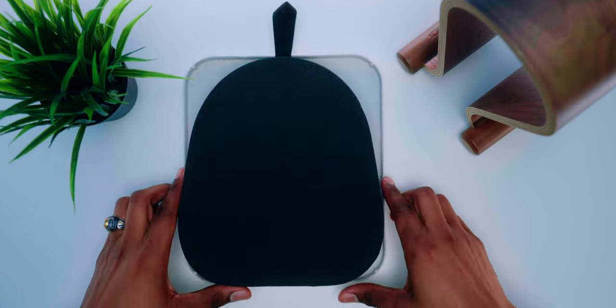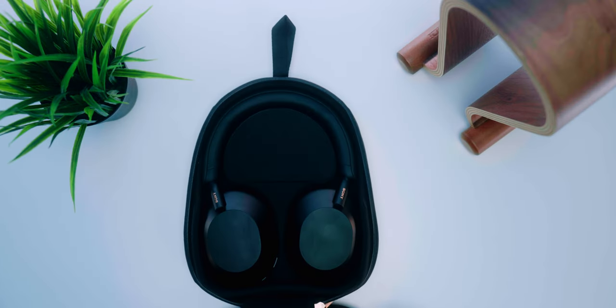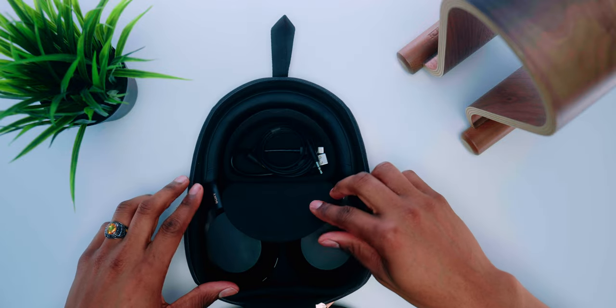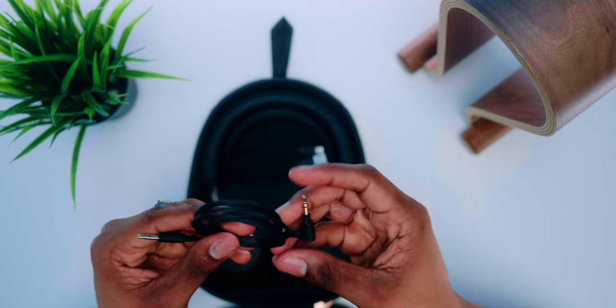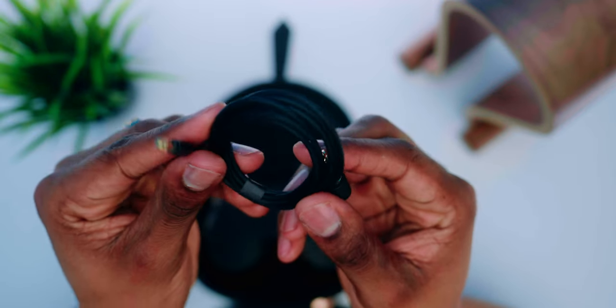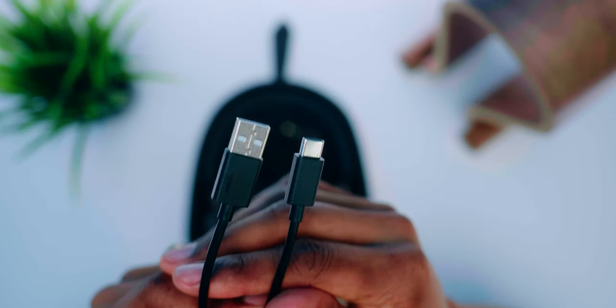Beyond that, you'd have your industry-leading noise-canceling XM5 headphones resting inside their included travel case. Opening up the case, you'll be greeted with the XM5s fitted comfortably inside. There is a tiny compartment that houses the additional accessories included: one headphone cable and one USB-C to USB Type-A charging cable.